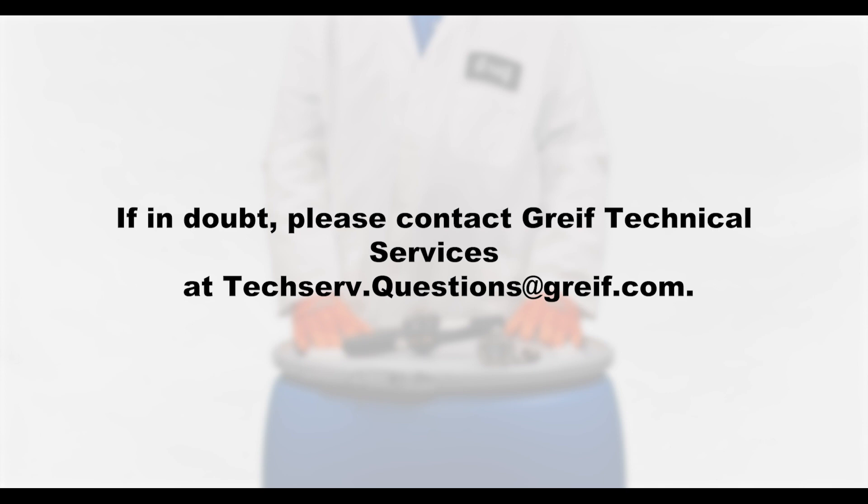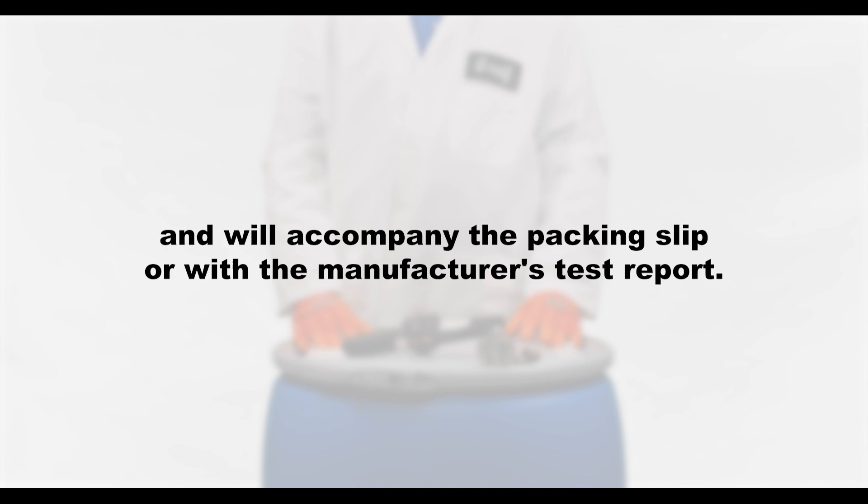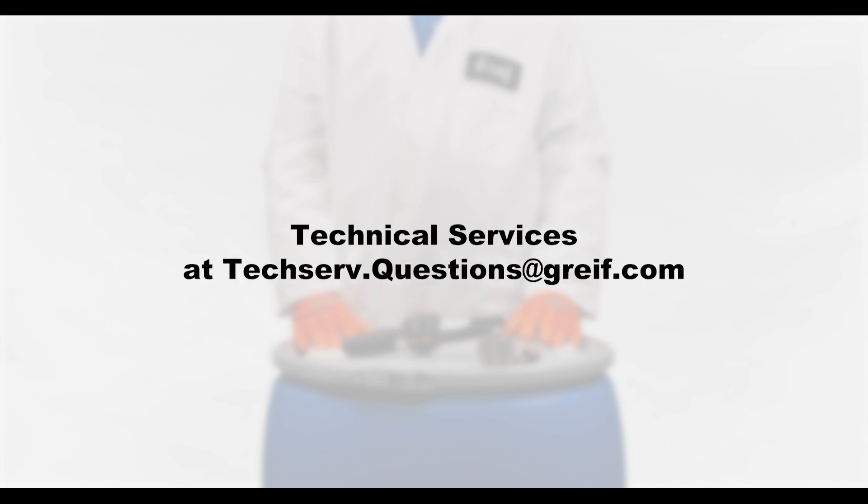If in doubt, please contact Greif Technical Services at techserve.questions@greif.com. The latest closure instructions are provided with each shipment of new drums and will accompany the packing slip or the manufacturer's test report. In the event you do not have this document, please contact Greif Technical Services at techserve.questions@greif.com.